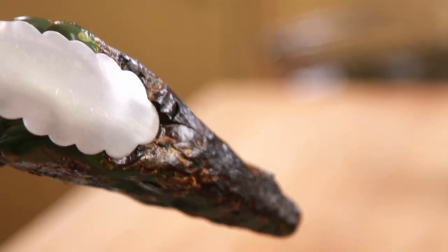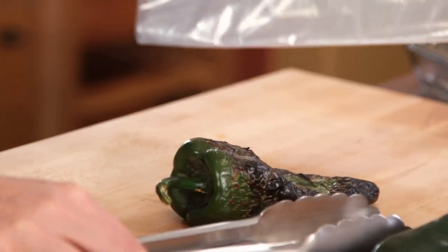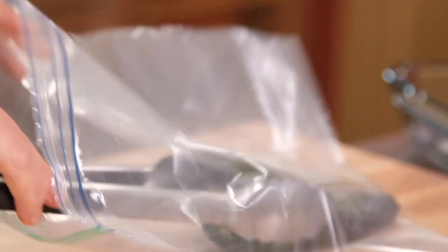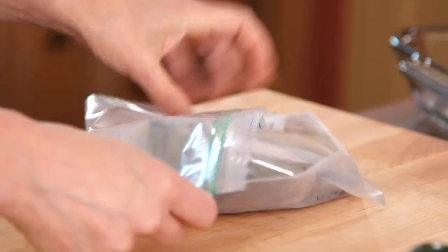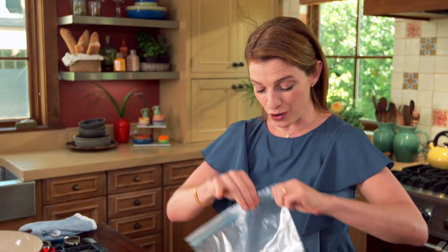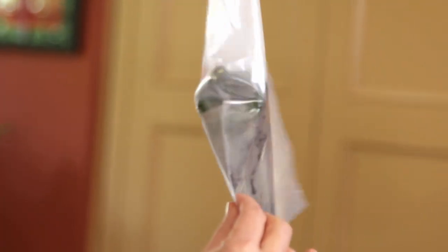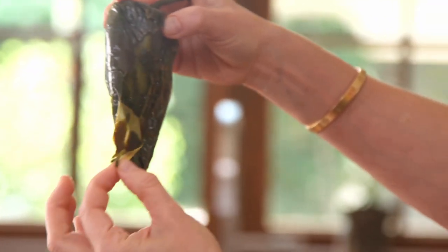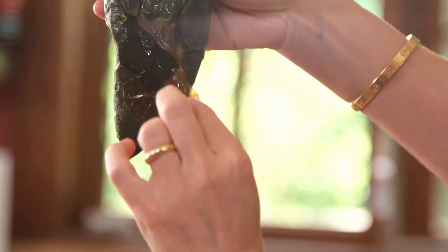You can see the skin starts wrinkling, and right after you have to put your chiles inside of a plastic bag and immediately close it, because now you've created a steam bath. After it steams for 10 to 15 minutes, you can remove the skin just like that — super easy. You've unwrapped the flavors of the poblano chile and the taste is so deliciously Mexican.